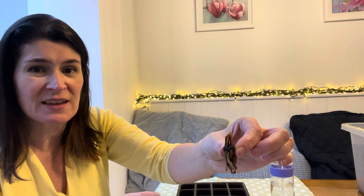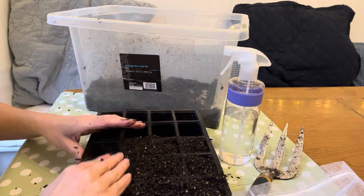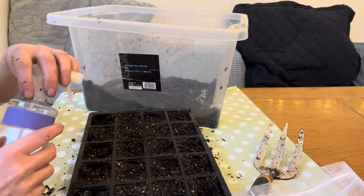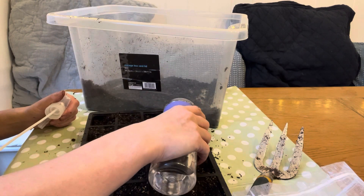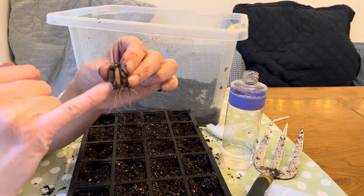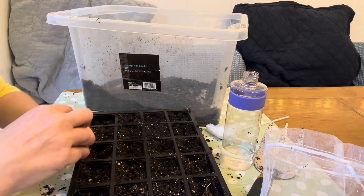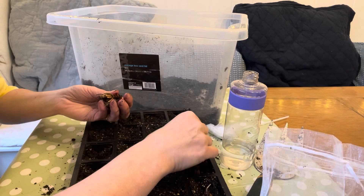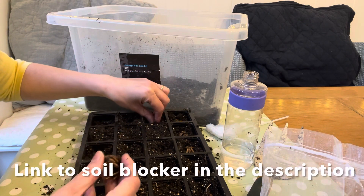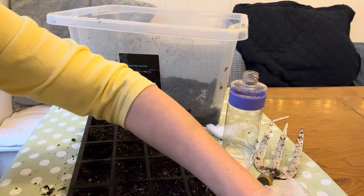I'm just using regular potting compost for this — a peat-free one. I've moistened the compost but I won't be watering again because I don't want them to rot. So I'm just popping one in each little module. I do love my soil blocker — I used that the other week and have a video about it. I have got these trays though and I'm going to finish using them for the duration of their lifetime until they're broken.